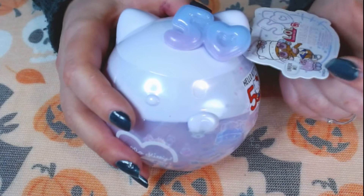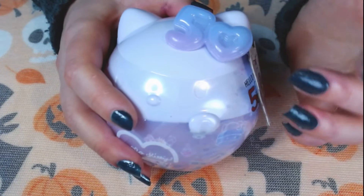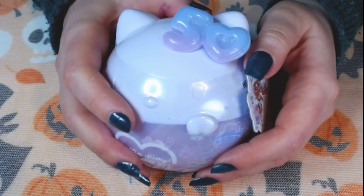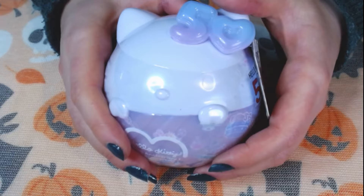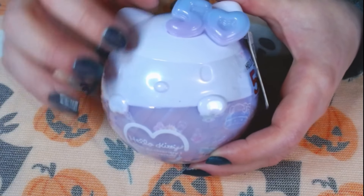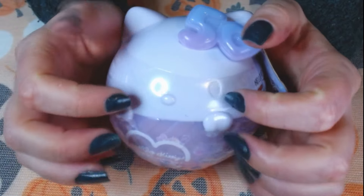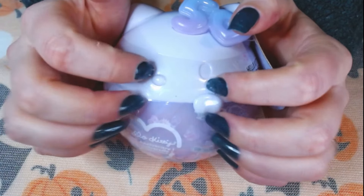And here are some Hello Kitty — I think accessories, a doll kind of thing in it. I have no idea actually, but we're going to find out in a second. Just a little bit of tapping on it first.